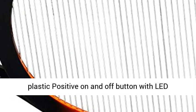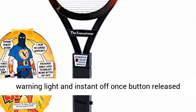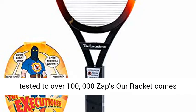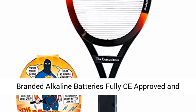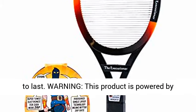Made with ABS plastic, not brittle recycled plastic. Positive on and off button with lead warning light and instant off once button is released. Very high quality electronics which have been tested to over 100,000 zaps. The racket comes with 2 AA branded alkaline batteries (UK only; USA — no batteries supplied). Fully CE approved and UK Trading Standards passed.